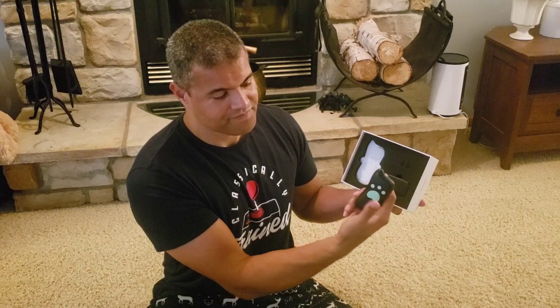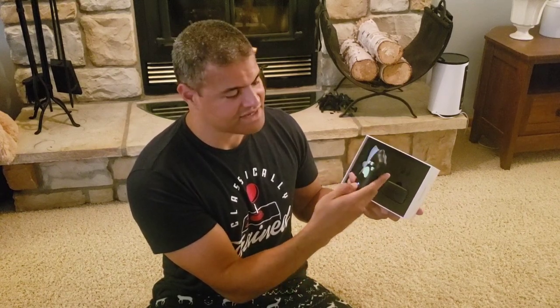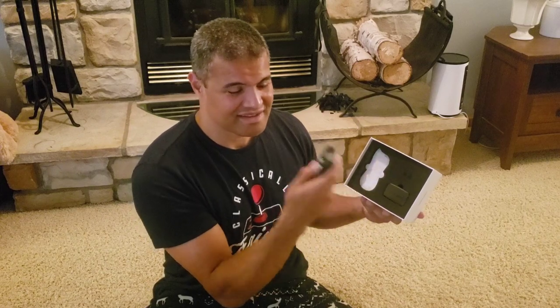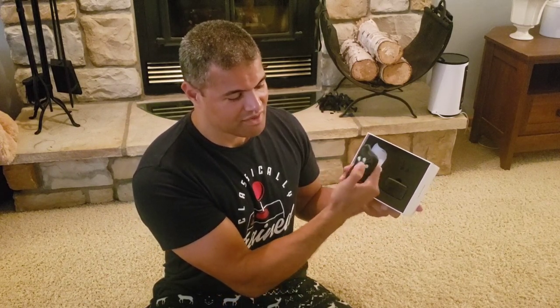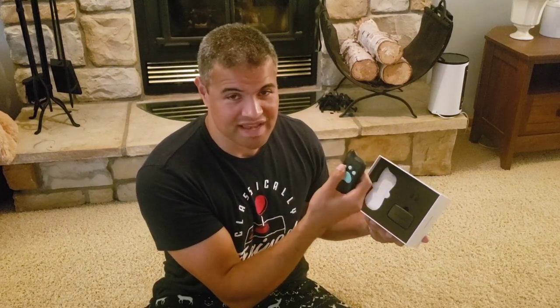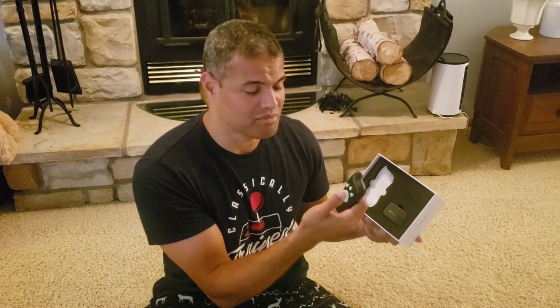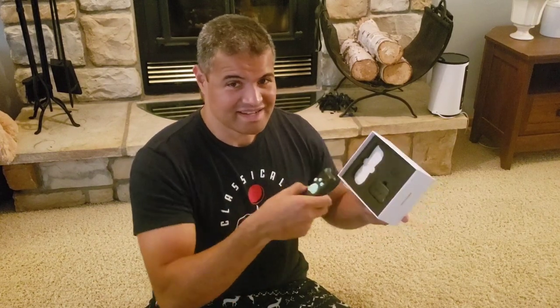Inside the box you get the remote, which already has a small charge, which is nice. I like the design — it's simple. There's a button to press and you can choose which feature you want: just the sound, just the vibration, or the shock.